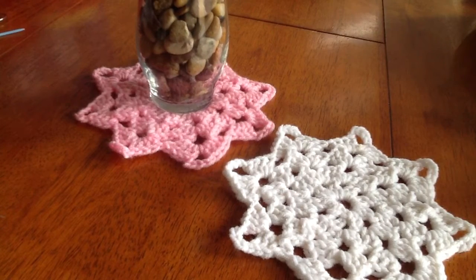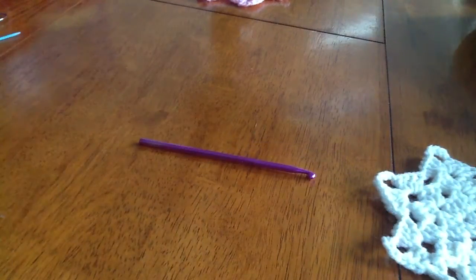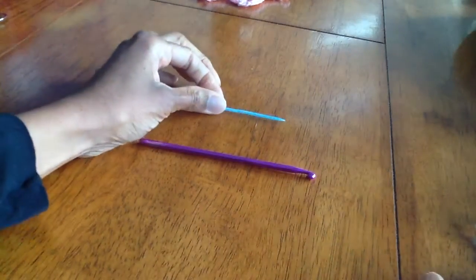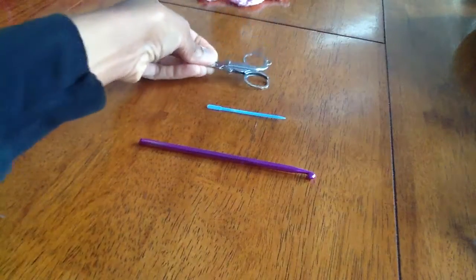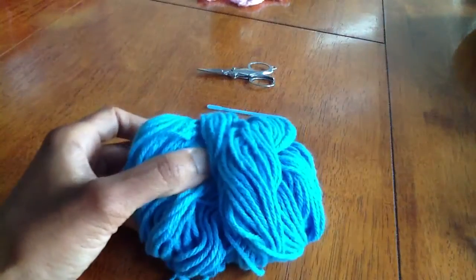Hello, today I'd like to show you how to make a small doily using worsted weight yarn. For this project you will need a size H crochet hook, a yarn needle, a pair of scissors, and worsted weight yarn.